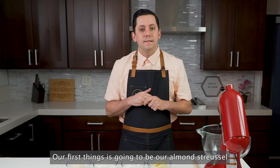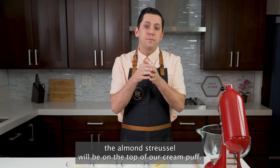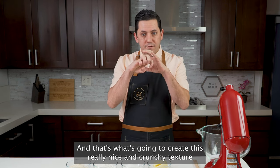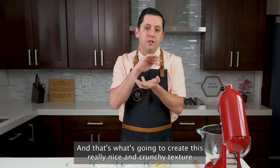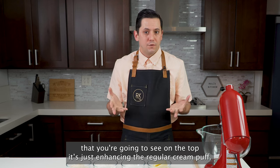Our first thing is going to be our almond straws. The almond straws will be on the top of our cream puff, and that's what's going to create this really nice and crunchy texture that you're going to see on the top. It's just enhancing the regular cream puff.